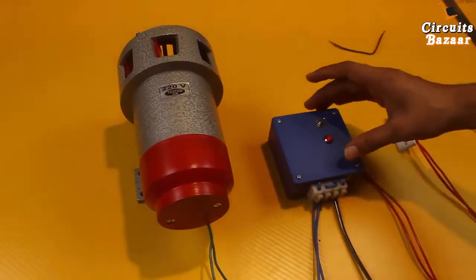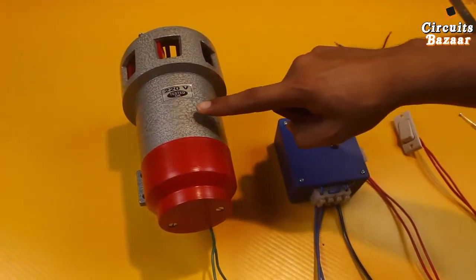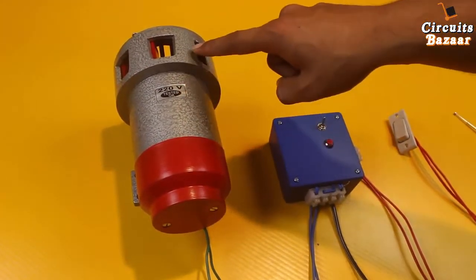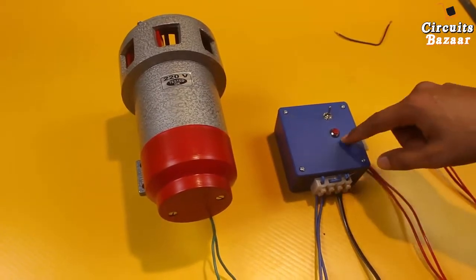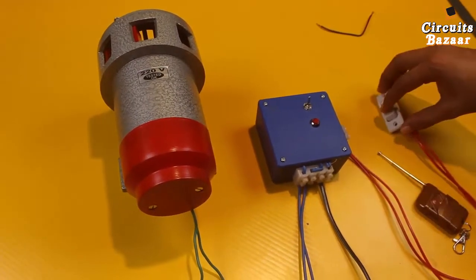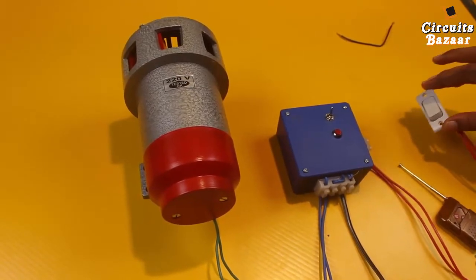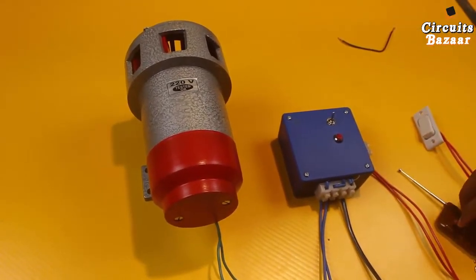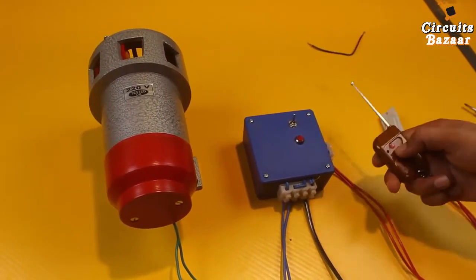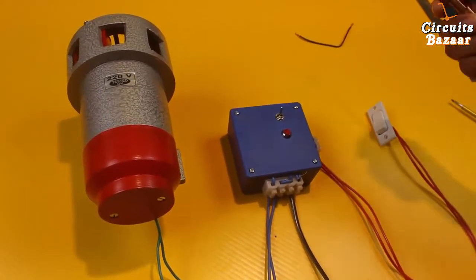This is the control unit — you can turn it on and off from here. This is the hooter; the range of this hooter is 2 kilometers — a huge range. You can hear the sound from 2 kilometers away. This is the control unit. If you want to operate it manually without the remote, you can use this manual button. You can place this button in your bedroom or any location to access the hooter in panic situations. The range of this remote is 150 to 250 meters.